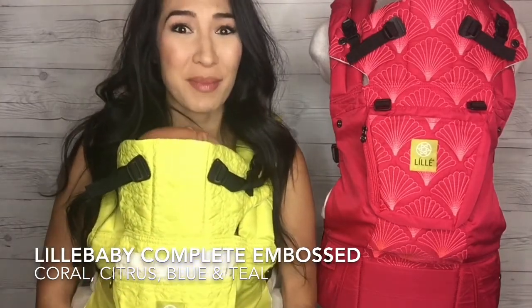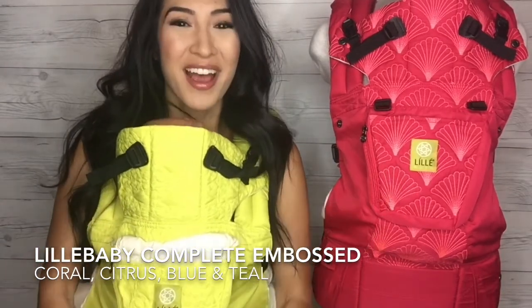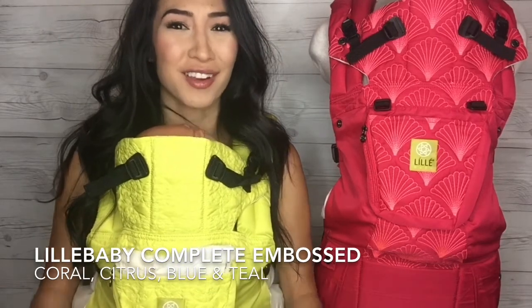Today I'm challenging myself to show you four carriers in one video, two at a time. They are all going to be Lilla Baby Complete Embossed carriers. They're lightweight,